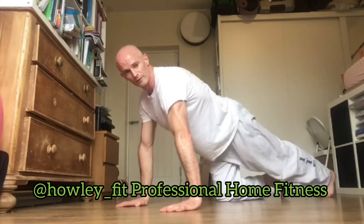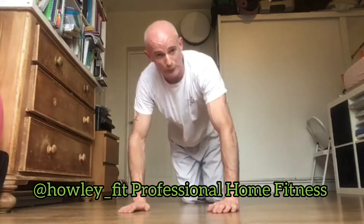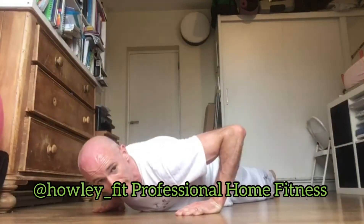So keep your body straight — very important. When you come down, shoulders come back slightly this way. Think of a chicken's wings, not out like this, not like an airplane — this way. Breathe in on the way down, out on the way up. Make sure you get your shoulders level with your elbows.